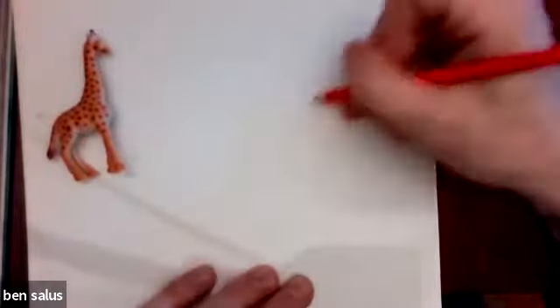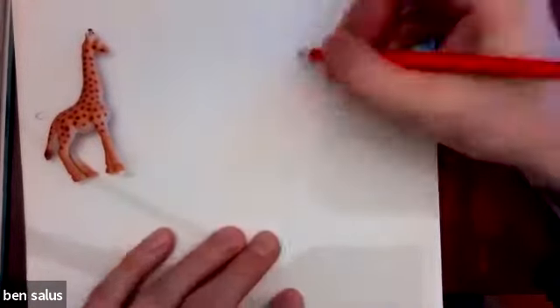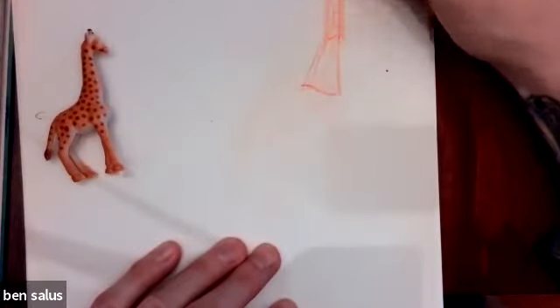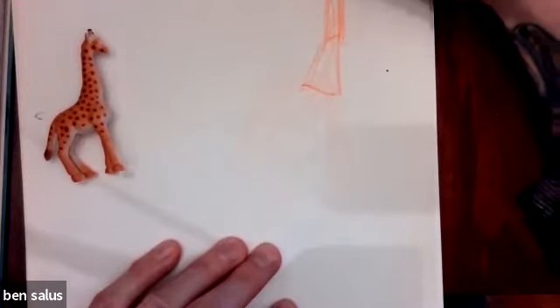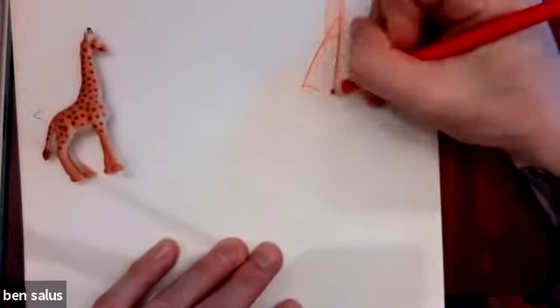I'm just moving the way that the giraffe is moving here. You can also do this with a picture. You can kind of see this basic simple outline of everything. And then I start to include geometric simple shapes.